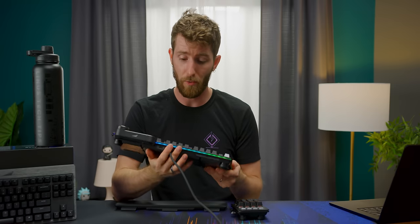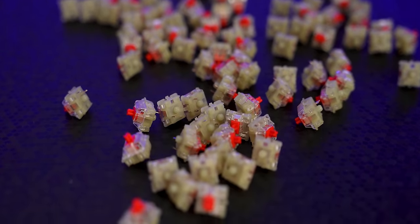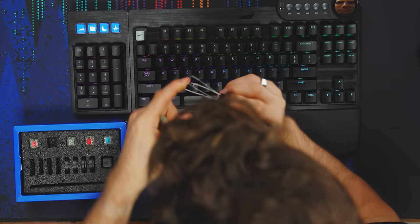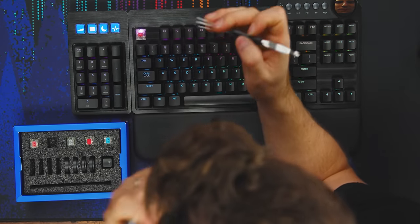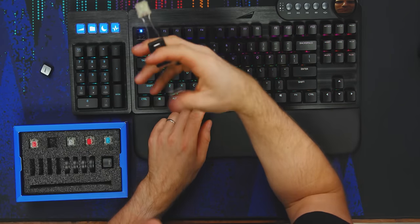The branding is subtle — just a small logo top center and another logo on the escape key. The key switches included with our board are Cherry MX Silent Reds, but you can order it configured with a variety of other Cherry switches, or opt for the Core Bare Bones and install whatever you want. Mountain includes a handy key cap and key switch puller. If you want to pull off a key cap, you just pop it on and pull it off. And if you want to swap the switch, you pop the puller on and there's your key switch — hot swappable, and we don't even have to power down.